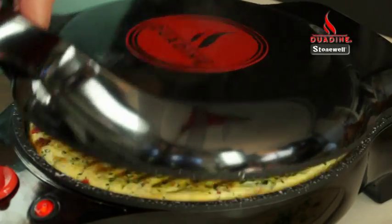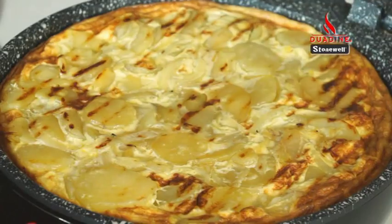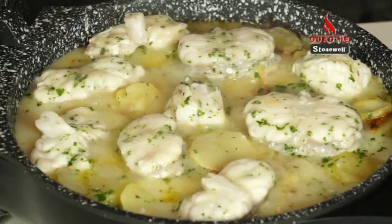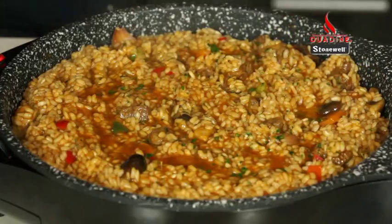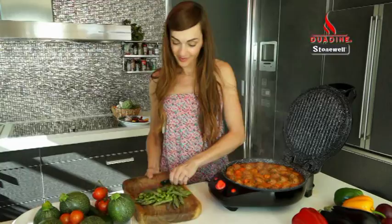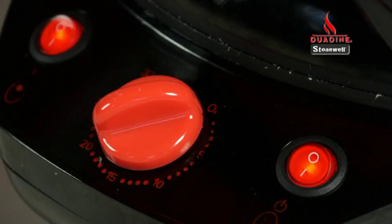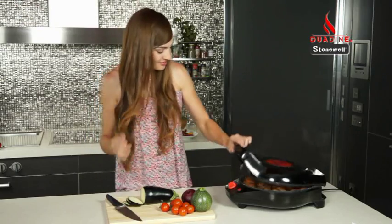Duodyne by Stonewall makes perfect quiches, pies, omelettes, cupcakes and more. Plus you can also use it to cook meat, fish, kebabs, seafood, vegetables, rice, stews and you can even add ingredients as you go without any hassle. And with its easy to use timer, Duodyne lets you know when the food is done.